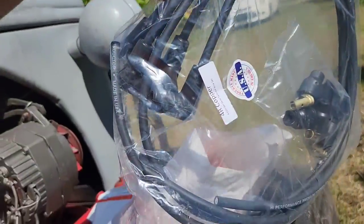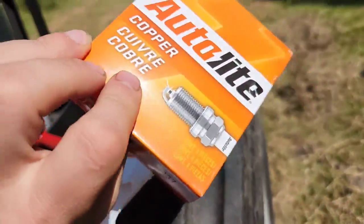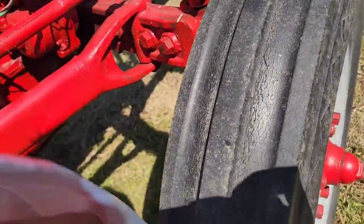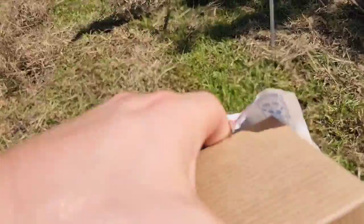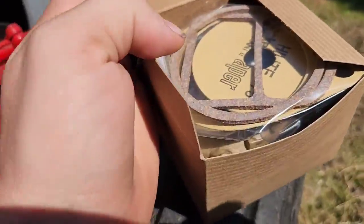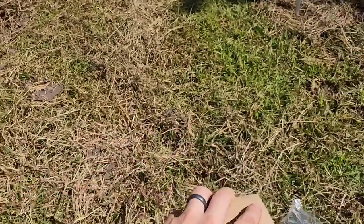Welcome back to Tibbs Farm. I'm Tibbs. We got the parts in. Here's all the new spark plug wires, here are the new spark plugs, and here is a little box to rebuild the distributor. We're going to go over all of that fun stuff today.